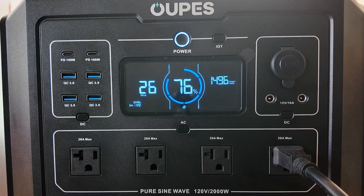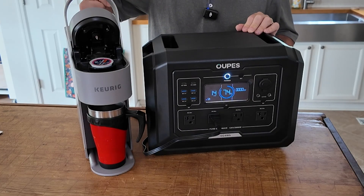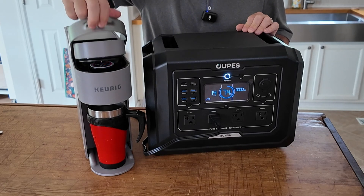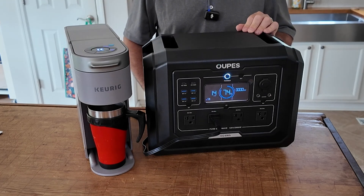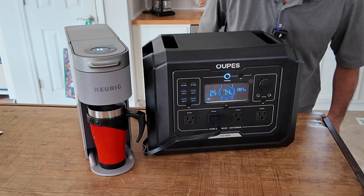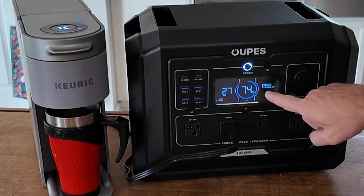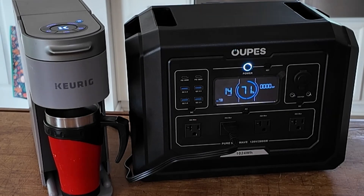What if we plug the grinder in too? With the heat gun running, here comes the grinder — and it handles both. Now let's see if it'll brew coffee. We've got the Keurig hooked up. We'll hit the 12-ounce setting because I need lots of coffee this morning, and let's hit the brew button. You hear the fan kick on — it's still going. We're pulling about 1,300 watts and I hear the coffee coming out. I'd say that was a success. As soon as it finished, the fan shut off, and we're left with about 71% battery.